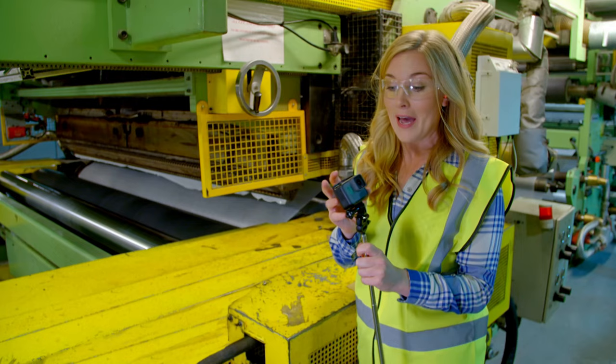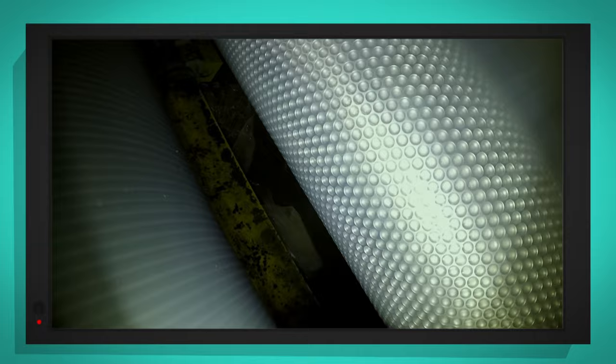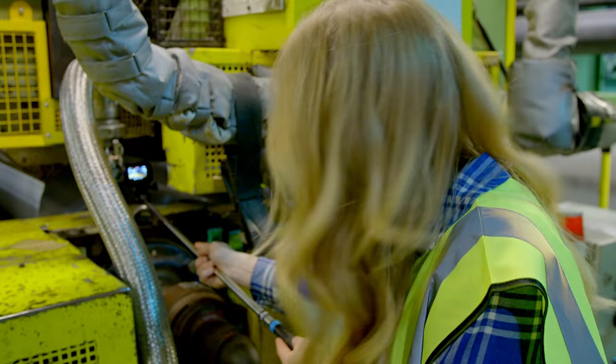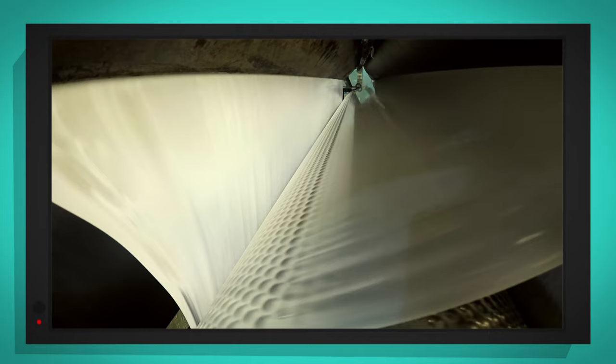But how does that flat film get its bubbles? Well, this is the clever bit, and I've got my special camera so we can take a closer look. Can you see how the metal cylinders are covered in little dimples? The plastic is sucked into those dimples, making lots of little bubble shapes. Now another layer of flat plastic is quickly put on top. When the two layers stick together — one flat, one bubbly — the air gets trapped inside.